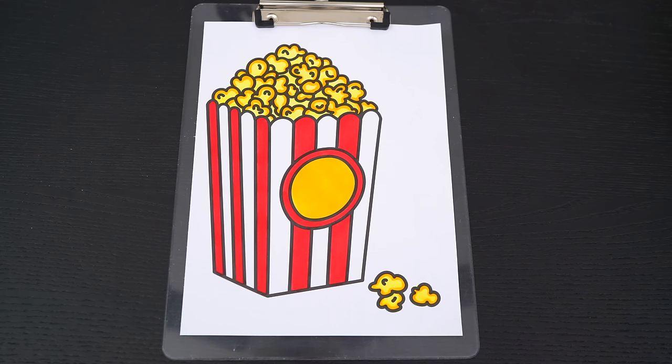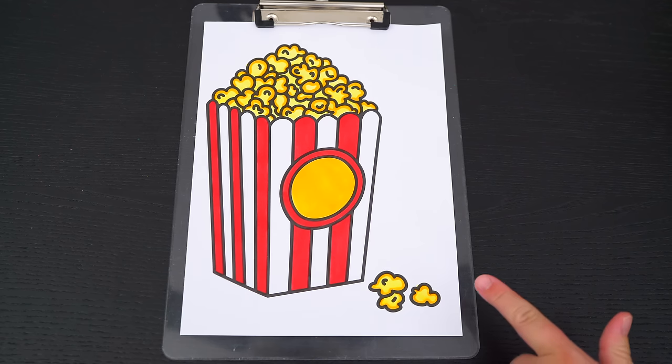Okay, now I'm all finished coloring in this popcorn. So yummy! Now let's just color in the background behind it blue.